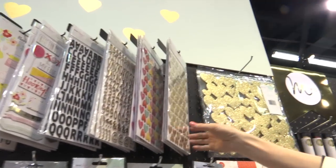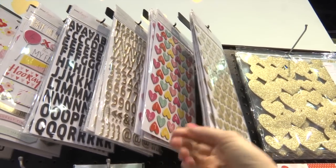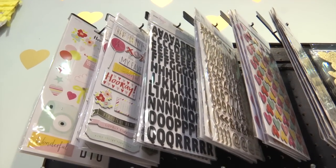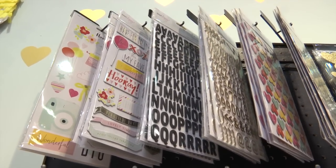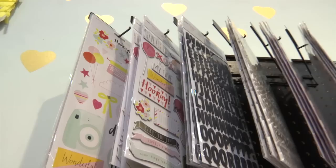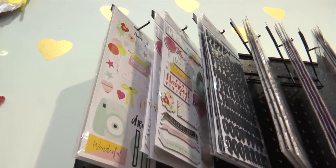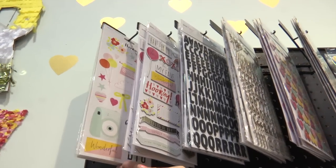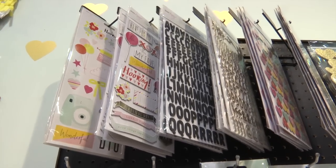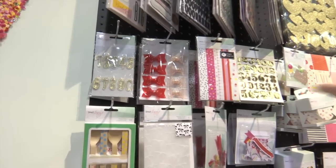We can start with the thickers. There's a gold foil heart alphabet and then a multicolor alphabet, as well as gold and black — just really basic thickers that are so usable on scrapbook pages and cards. And there's a phrase thicker with some different fun elements from the line.